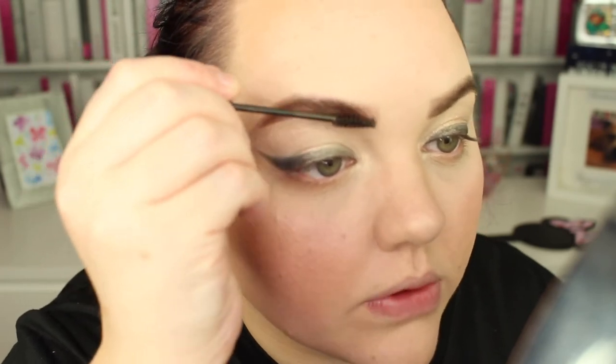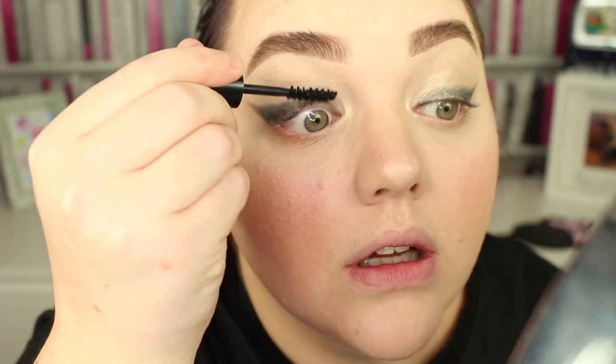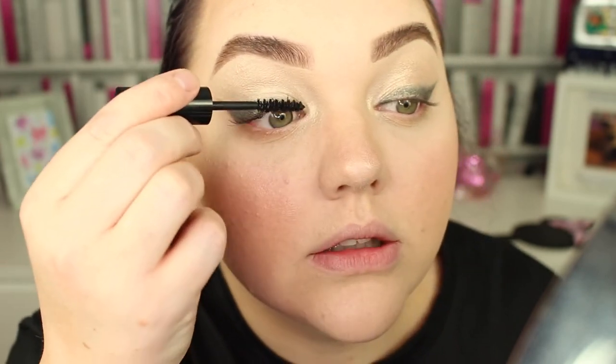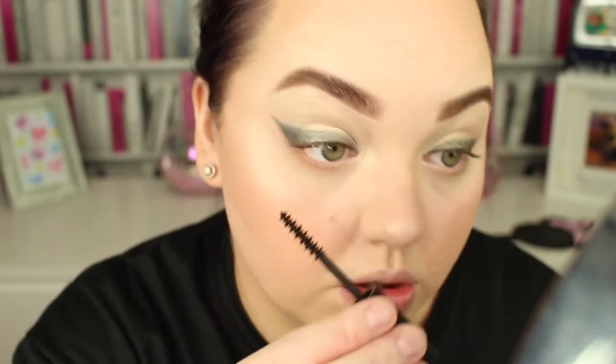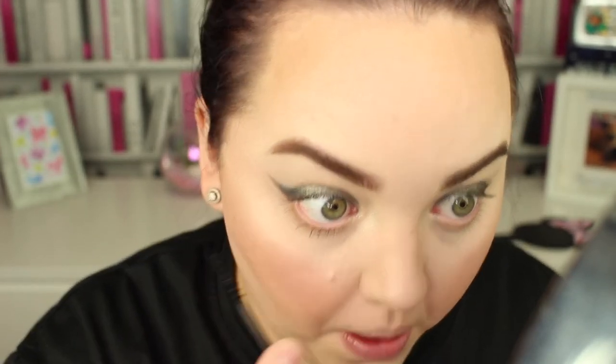I'm just going to put some brow gel in before I do my mascara — I always forget this step. I need to get a new mascara. I've actually got a load of new mascara samples in my room; it's just the effort of getting off this chair. The beauty of this look is that depending on your personal preference you could actually just wear it without false lashes. I just like them — I think they make my eyes look better. YOLO!